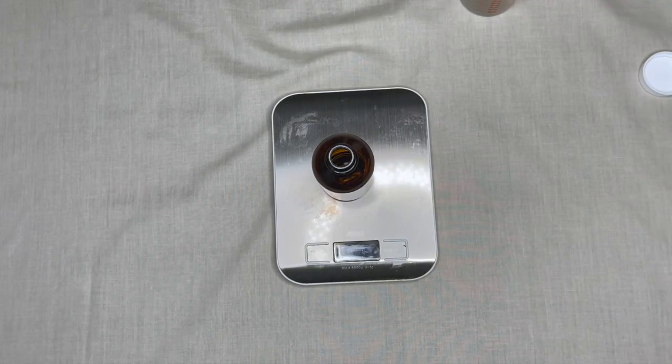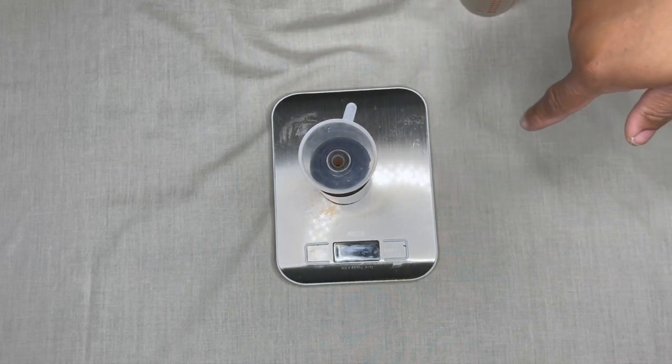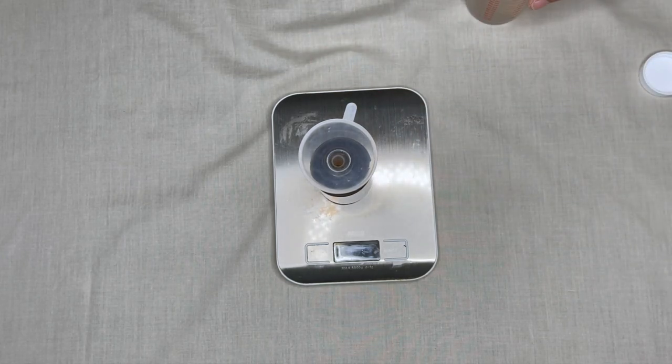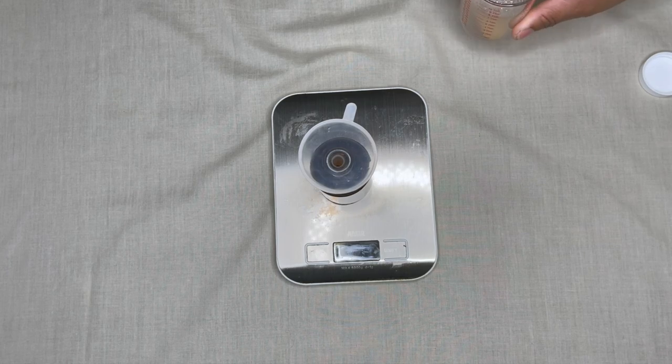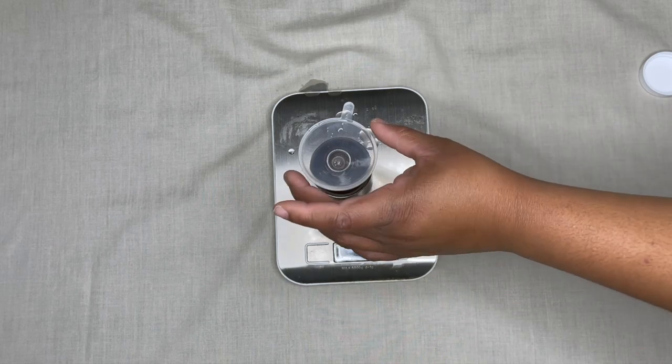If you remember from my first video, I recommended these pouring tools — I went ahead and bought them after that video. I'll link them down below. They make the pouring process so much easier.